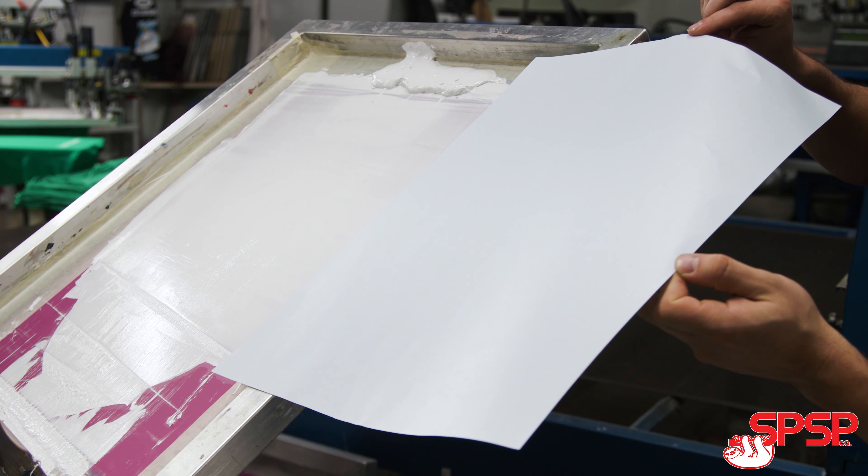Number two, on the print side, we have tinted it blue. The reason this is nice is because when you're printing with white ink, you can see pinholes.